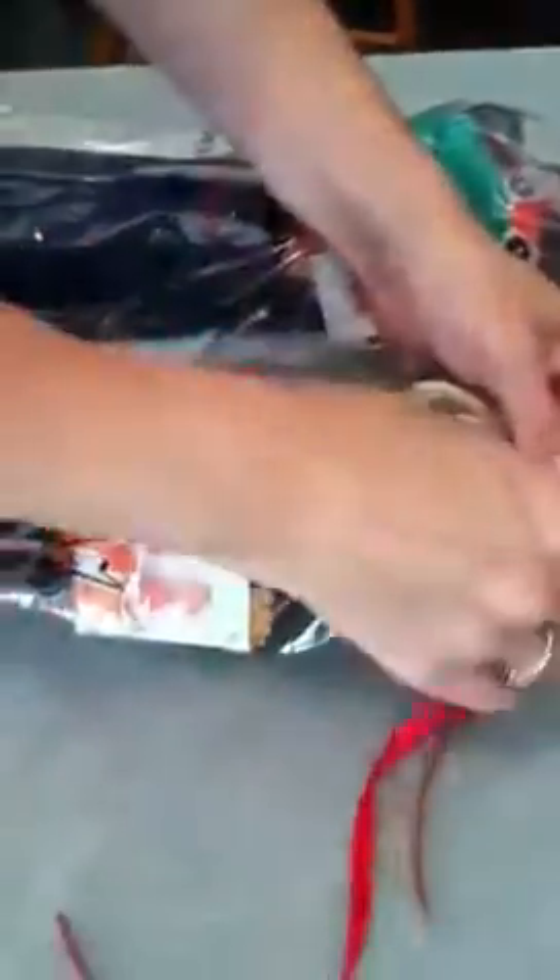I'm going to inspect the smack monkeys now that I finally have them in my hands and take them out of the packaging they came in to see how they look.